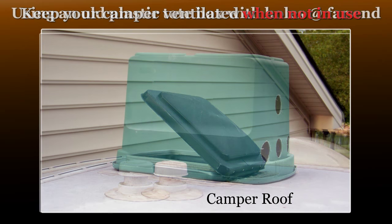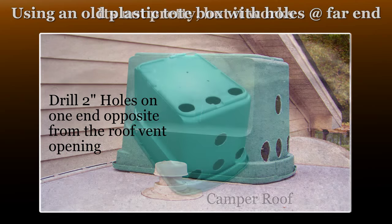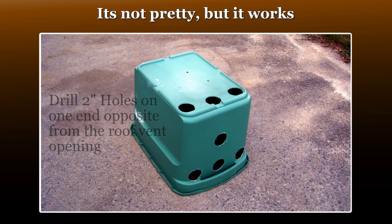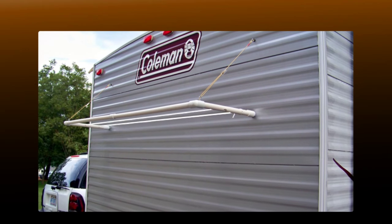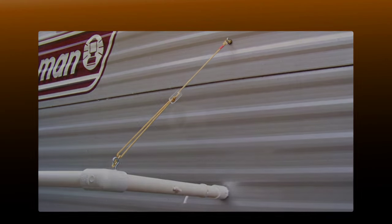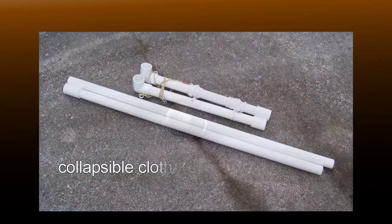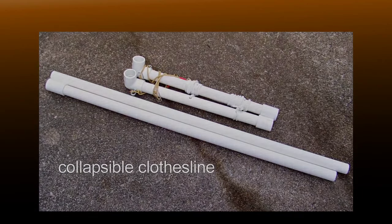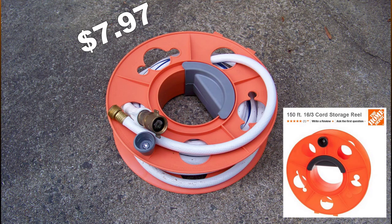We wanted a way to keep the camper ventilated at home when not in use — it's ugly, but it works. We built a collapsible clothesline system that sets up in just seconds. This is the mounting point and the travel cover. A power cord reel is also a great way to store your fresh water hose.